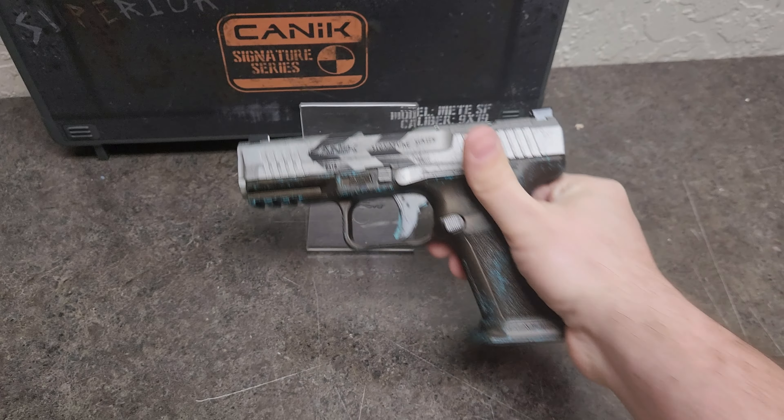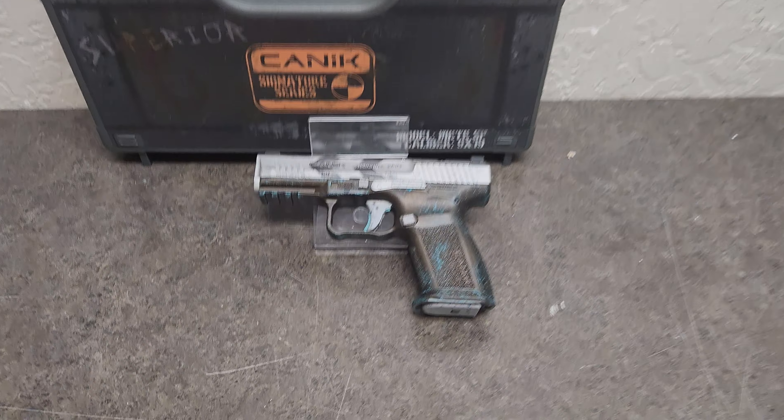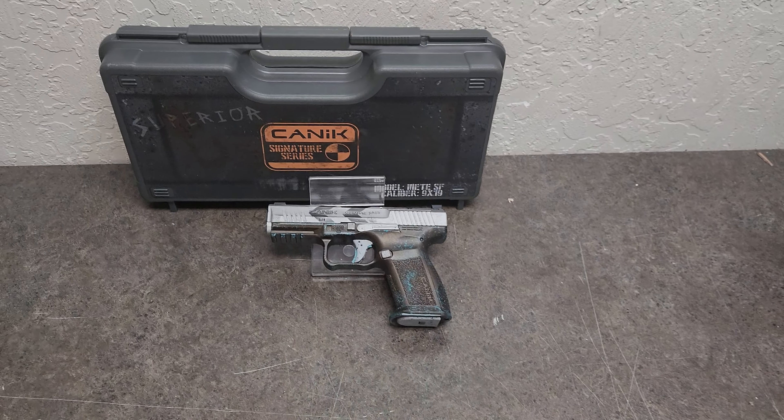If you guys liked that, definitely go ahead and hit a like and subscribe. Comment in the comment section if you would get this Apocalypse Series. This is Gunditi, and I'll see you for the next one.